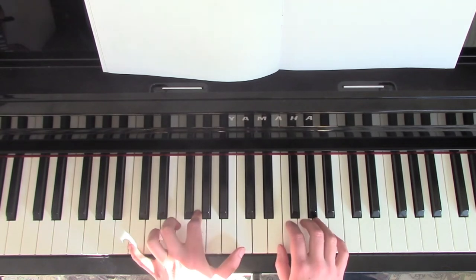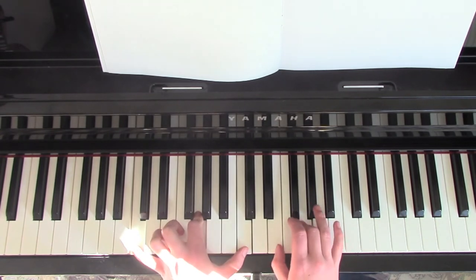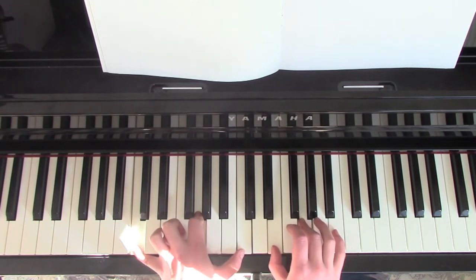So there I'm playing the C and the G first, then the C by itself and then the chord. C, change the chord, C, change it back, C.